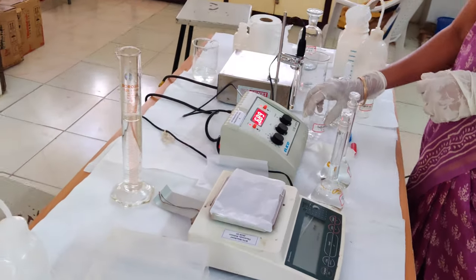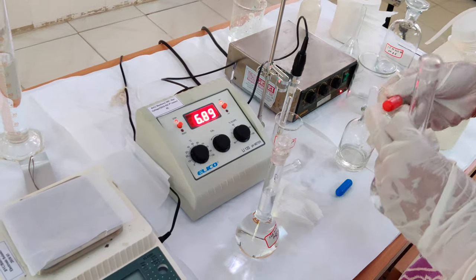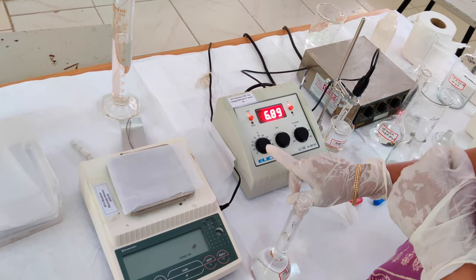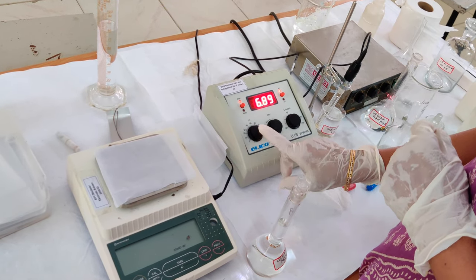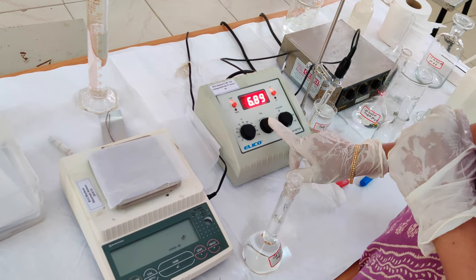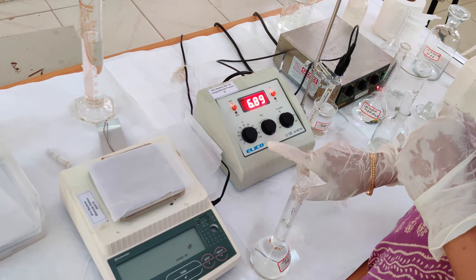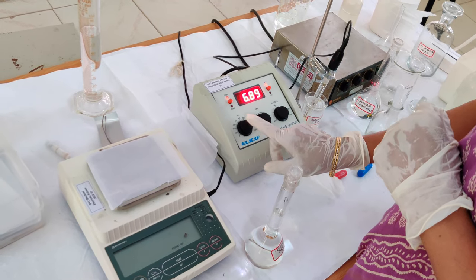The pH 4 buffer is prepared with the help of a buffer tablet provided by the manufacturer of the pH meter. The first knob on the meter indicates the temperature setting. The pH tablets are meant to set the pH at 25°C, so I have adjusted the temperature to 25 degrees. The next knob is for calibration to adjust the pH of the standard buffers, and the next one is to calibrate the percentage of slope. I have placed the electrode into the pH 4 buffer, with temperature set at 25 degrees.